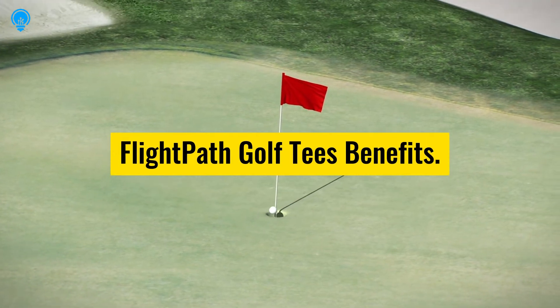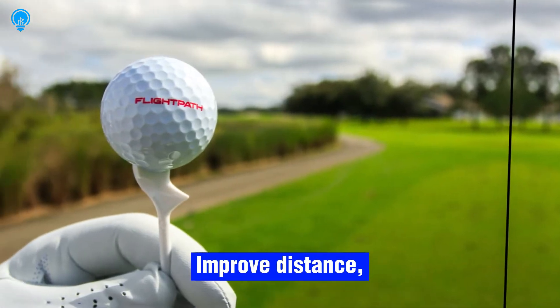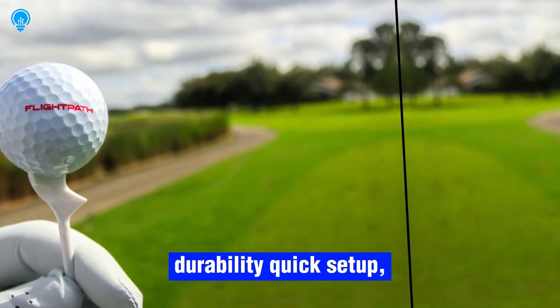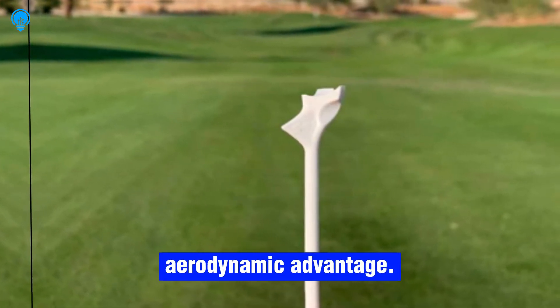Flight Path Golf Tee benefits include improved distance, enhanced accuracy, consistency, durability, quick setup, and aerodynamic advantage.